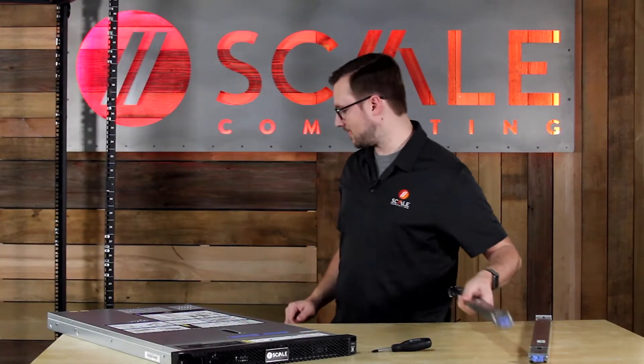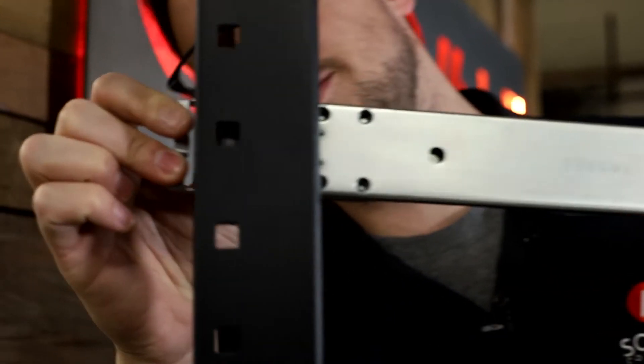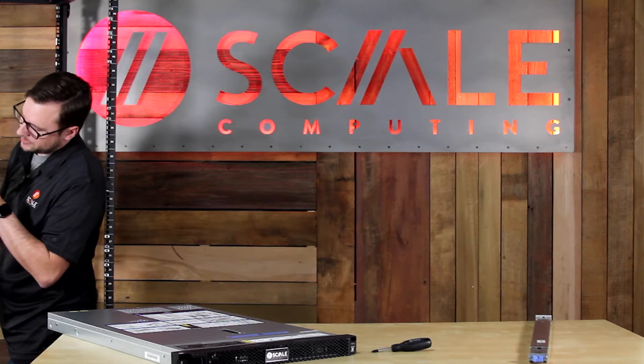To start off, you're going to take your rail kit. Go ahead and insert the back end first, insert the pins into the holes in the rack, and let that tab lock it into place. Similar mechanism for the front, and that's it.